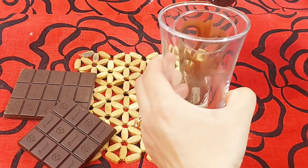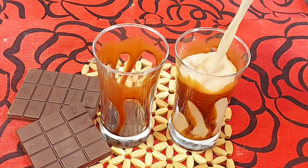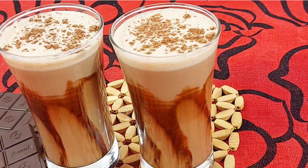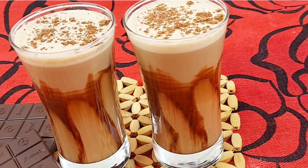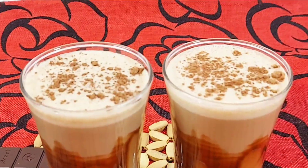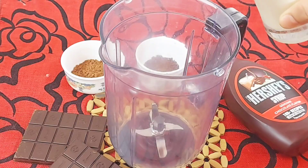Hello everyone, welcome to Chef in the Kitchen. Today I am going to make an all-time favorite, especially budget-friendly chocolate milkshake, which we will make without ice cream. It will taste like a market shake and we will prepare it with only 3 ingredients. It is very simple, very delicious, and an easy recipe, so let's start.